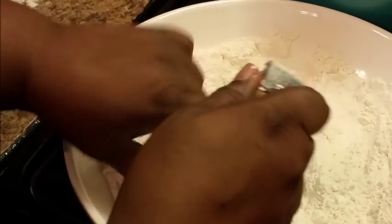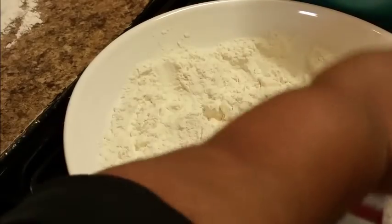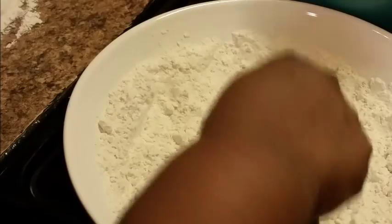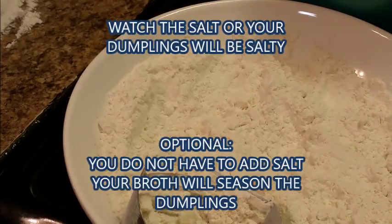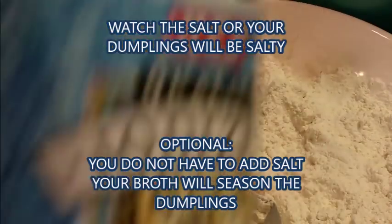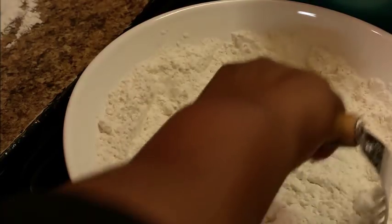I've seen people make dumplings so many different ways, so I'm wondering what is the right way — I don't think there's just one. If y'all know, let me know, because I've seen so many different recipes. I'm going to add just a little bit of salt — just a little bit — because remember the broth already has salt in it. You don't have to, but this is the way I'm doing it.